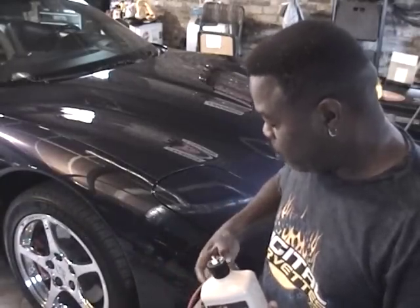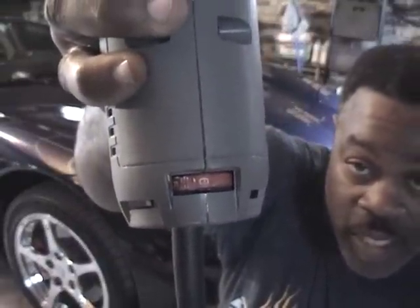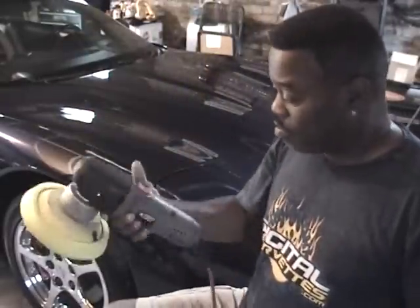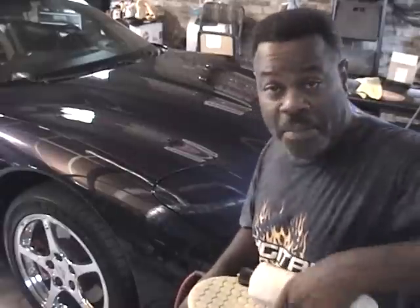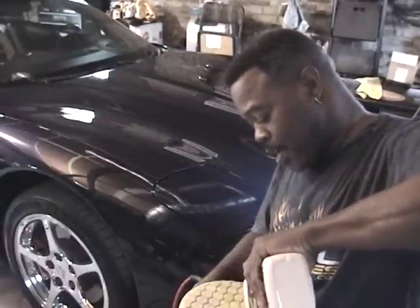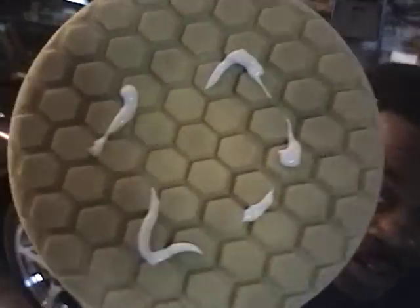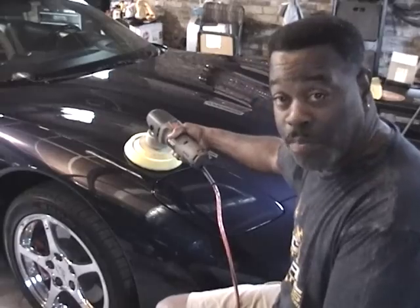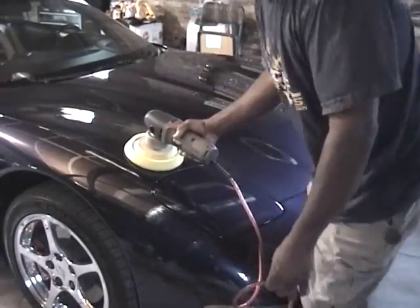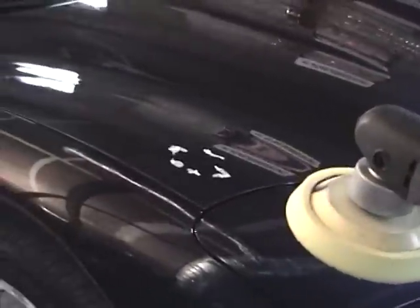I'm going to turn this PC all the way up as far as it goes. For those of you who know about the Porter Cable, 6 is the highest setting — I've got it set on 6. I'm not going to pause the tape or anything, so you're going to see this live. I'm going to put plenty of product on the pad — I'm putting on product to where I'm wasting it. Now I'm going to come over here and pick a spot on my gorgeous Corvette, affectionately called Blue Angel, and zoom in so you can see how much pressure I'm putting on this spot.